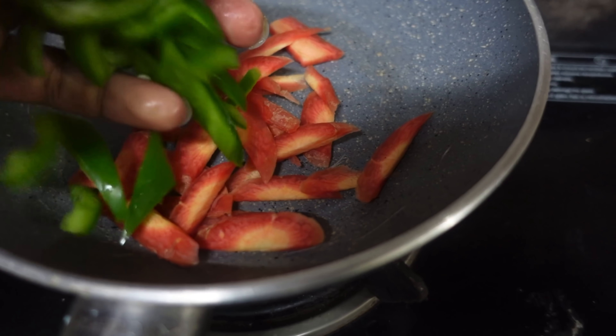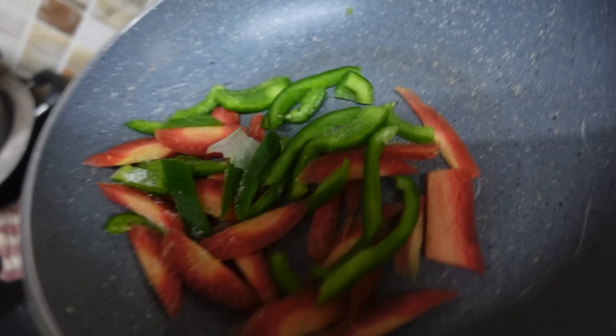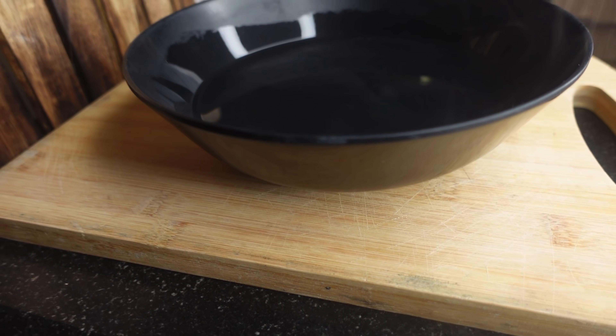Here is the recipe! Take a bowl of warm water, and let's get started.